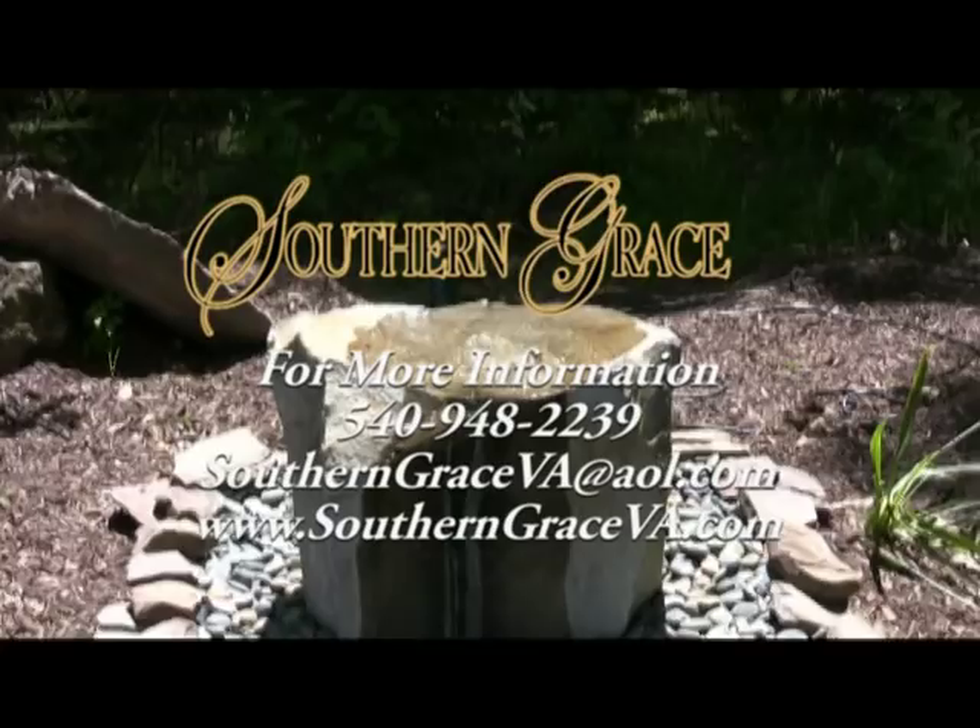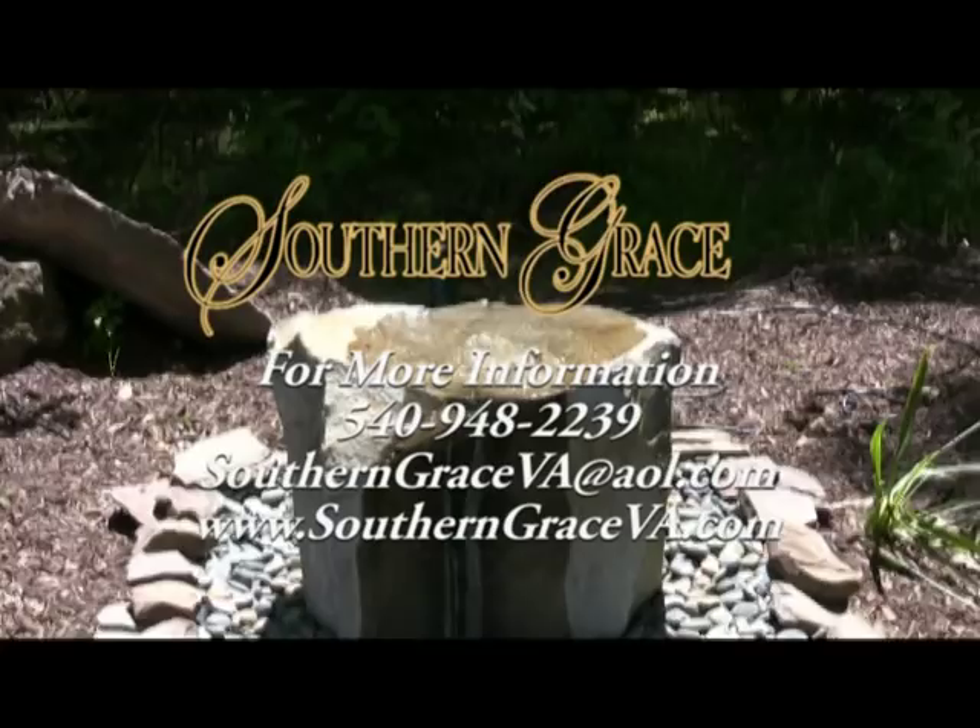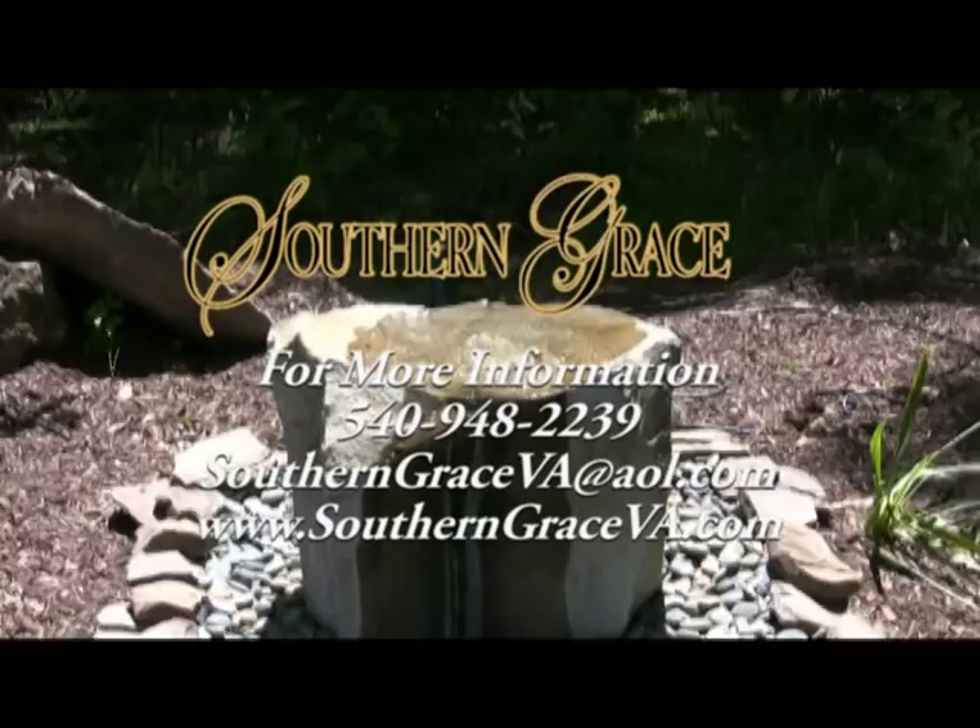If you have any questions or need any help, just give us a call at Southern Grace. Our phone number is 540-948-2239. You can visit our store, email us at SouthernGraceVA@AOL.com, or check out our website at www.SouthernGraceVA.com.